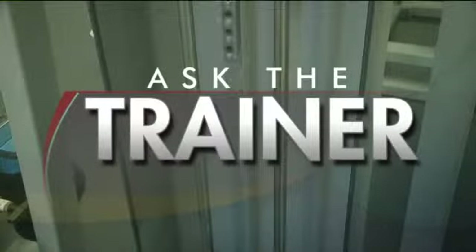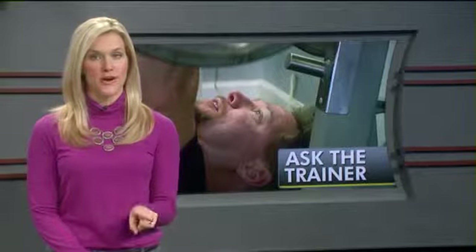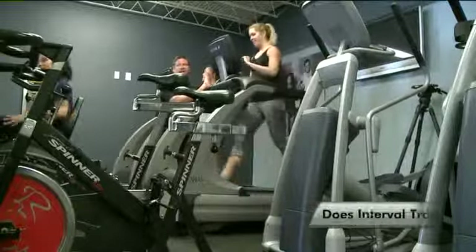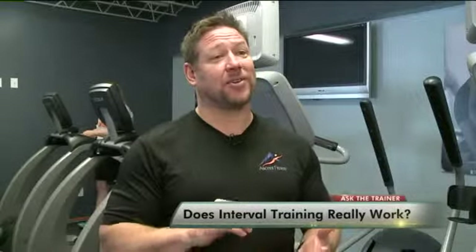Yes, it does work, and it is something that you can sprinkle into your workout routines — it'll get you fitter, faster. It's all about spiking your heart rate and maxing your energy output in small bursts. By doing intervals, you're going to increase the rate at which you burn fat.